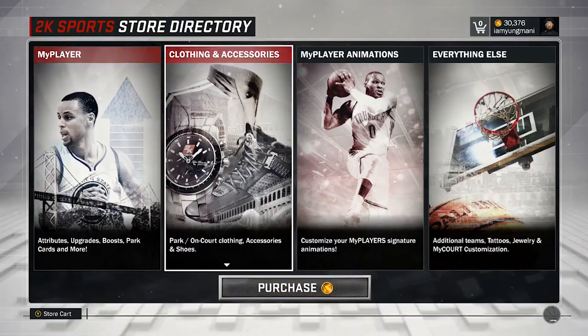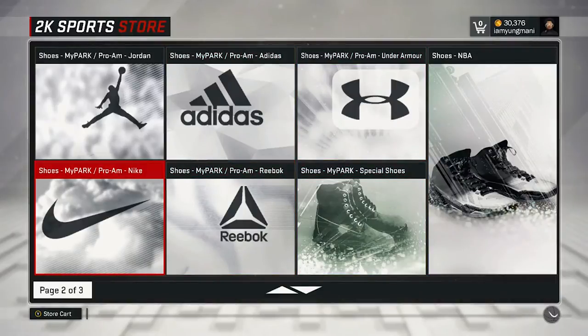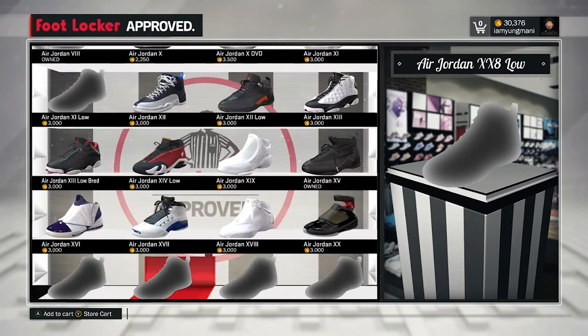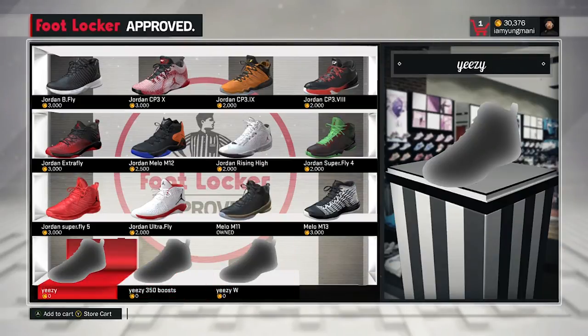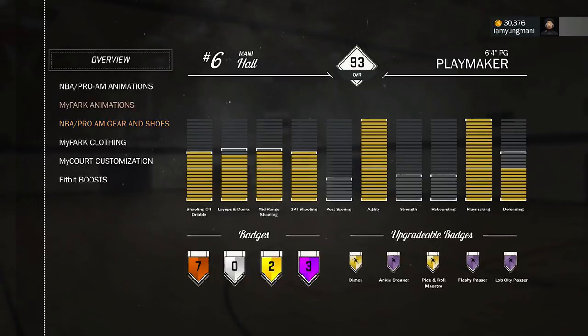You go to the store, go to Clothing and Accessories, go down to Jordans — there we go. Just going to buy the shoes. If you're signed with Jordan they should be free, I believe. Just gotta find them first. Okay, here we go — we made these right here. Just going to buy those, and like I said they should be free if you're signed with Jordan, so you shouldn't have to worry about paying that 7,500.